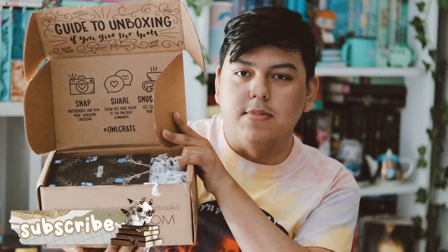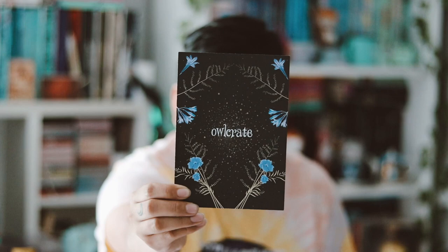I finally got it open. So that's how that looks. This month's theme is "Against All Odds." This is just a spoiler card.